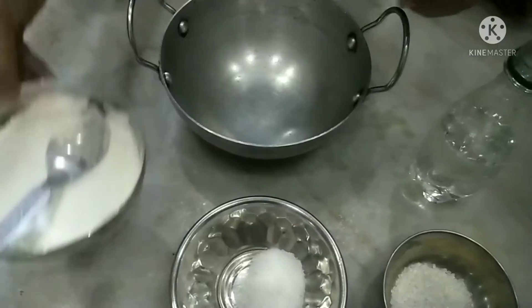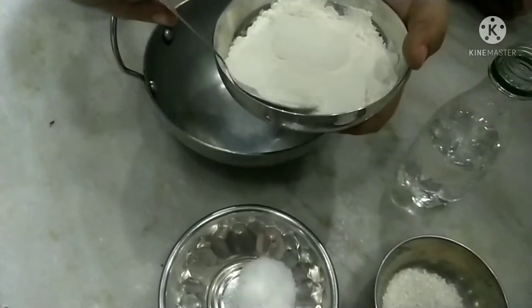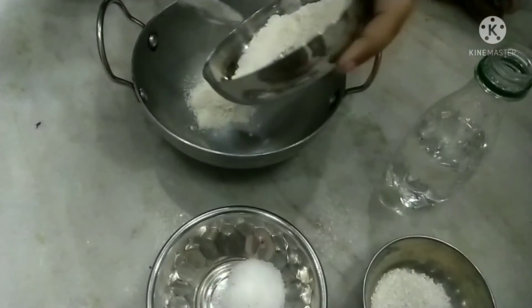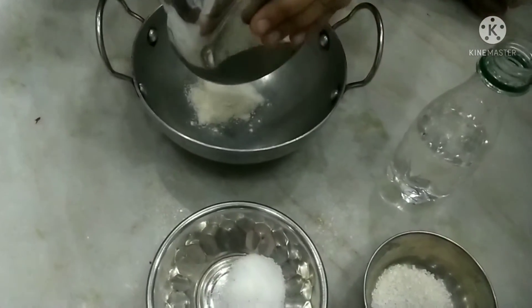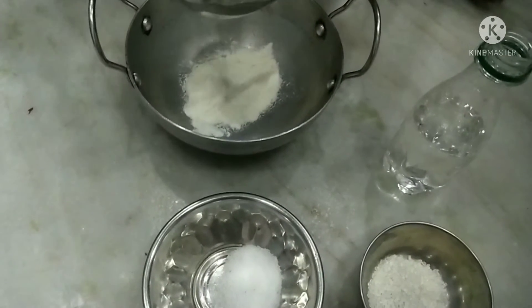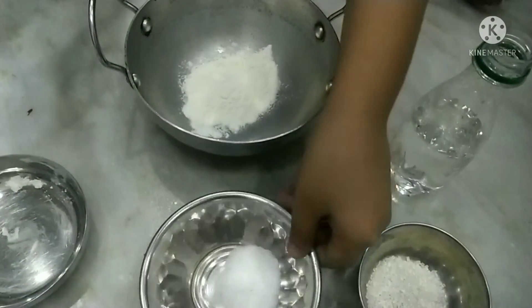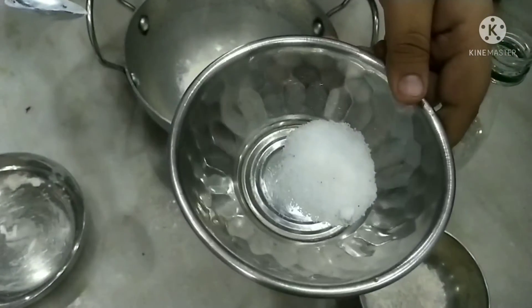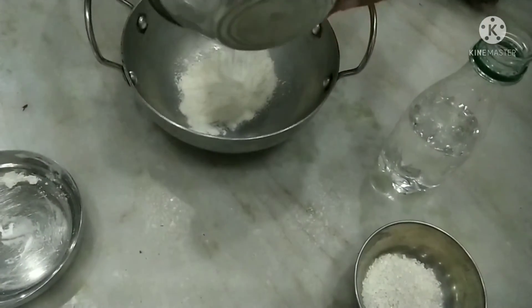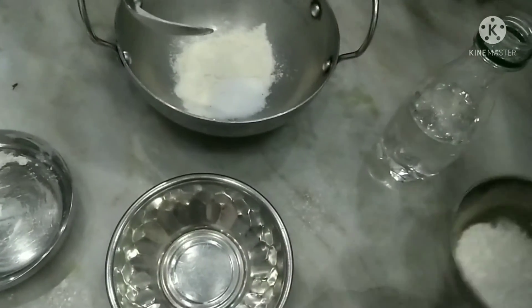We have to take two tables for the divine code or standard, and we have to put it in the code.